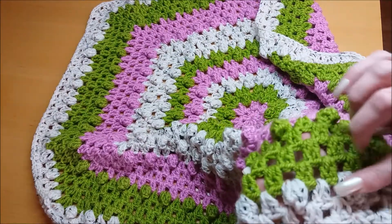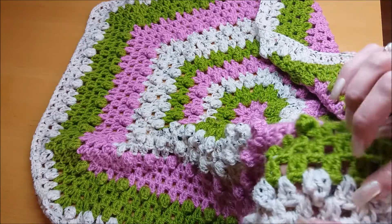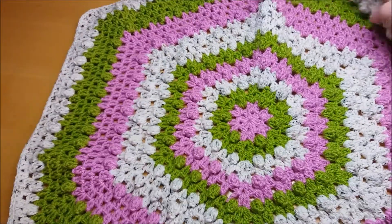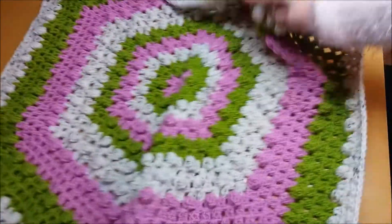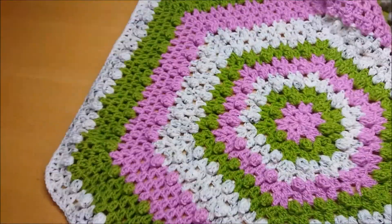Basically these bobbles are made by double crochet and then you also have double crochet here, and it is really, really easy and very, very quick to do. I did this in two and a half days, really two and a half evenings. But look at how beautiful that has come out.